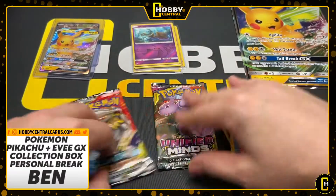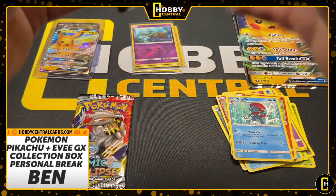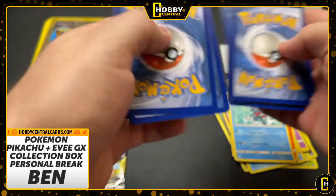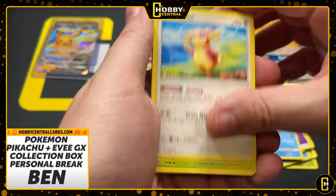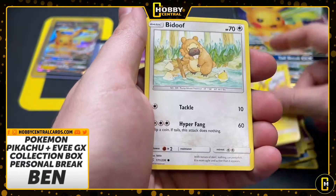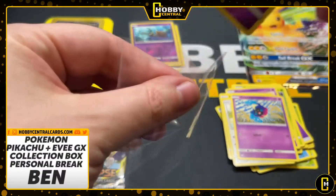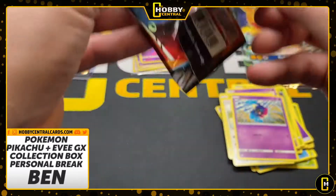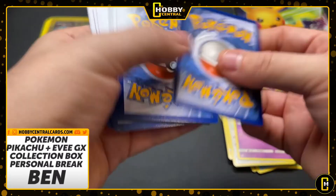We still have two packs left. Let's go with the Unified Minds and then we'll bounce back over to the Cosmic Eclipse. Both of these pack prices are going up too — it's crazy, just crazy with all Pokemon right now. Pikachu, Bidoof, and a Necrozma. Can we get some last pack hype? Can we get him a hit out of one pack? We'll find out.